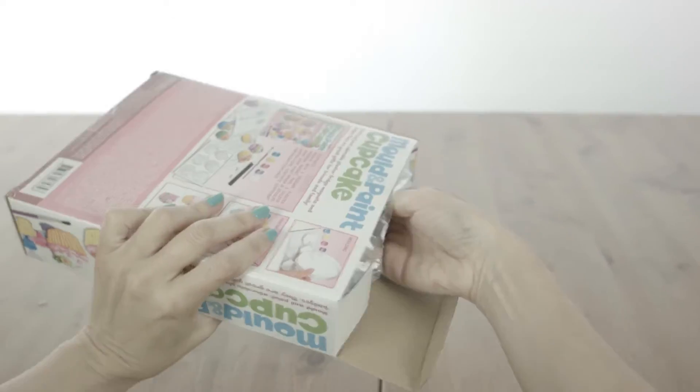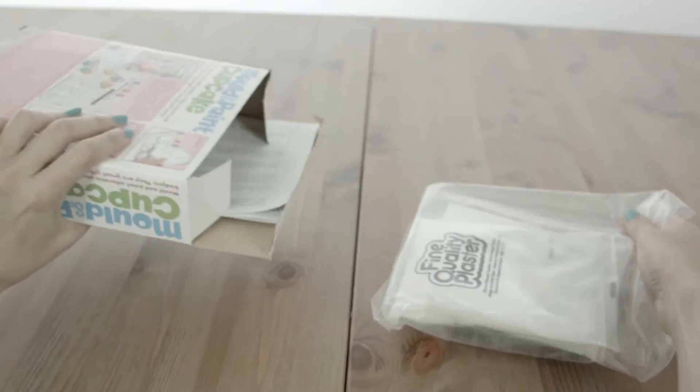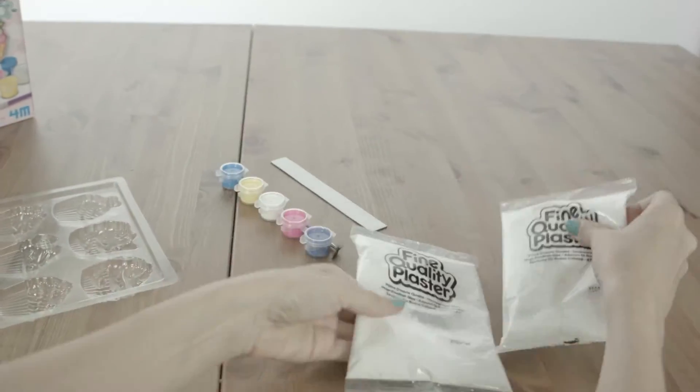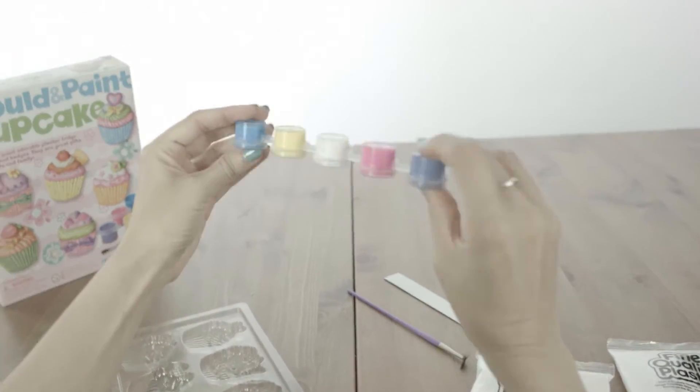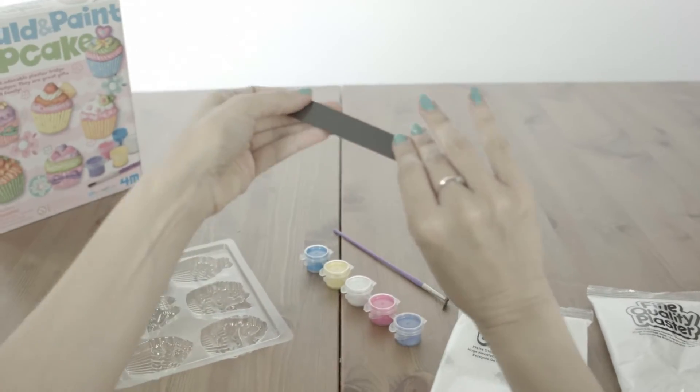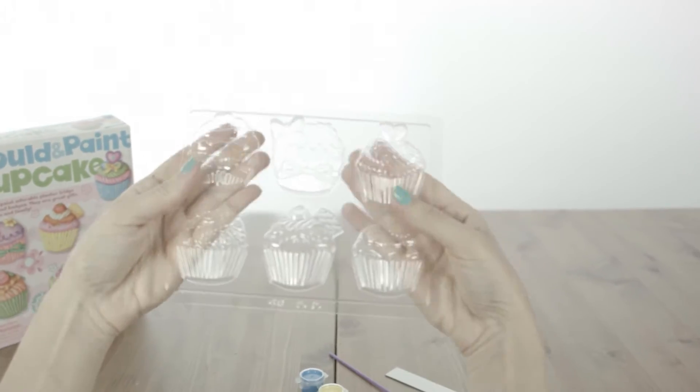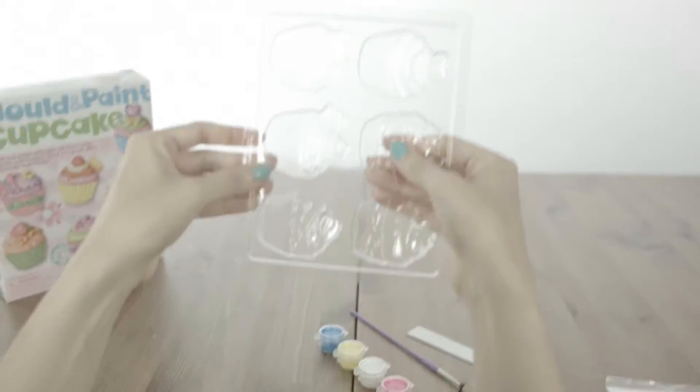Let's open it up and see what our materials are. So we got our clay powder here, got two packages, super colorful paint, a magnet strip, and of course our cupcake molds. There's so many different kinds.